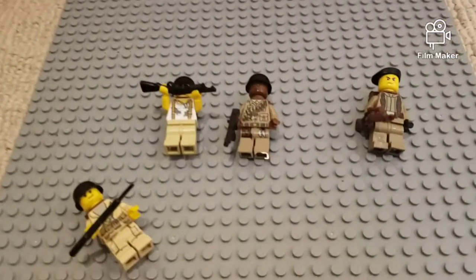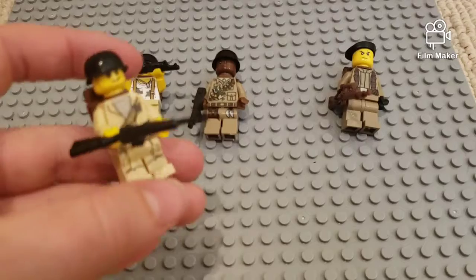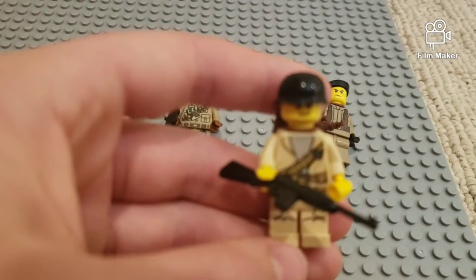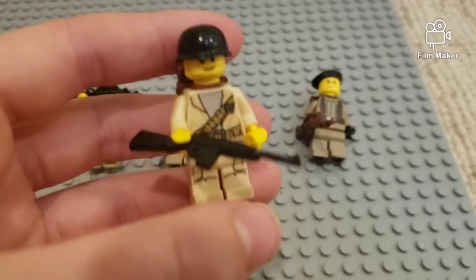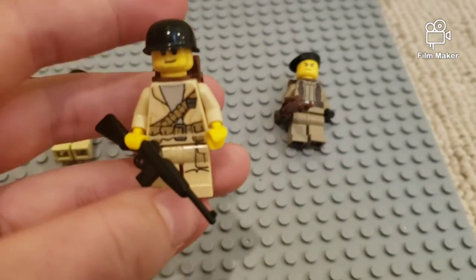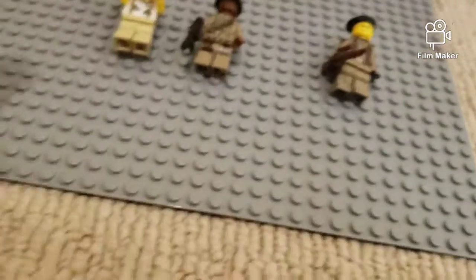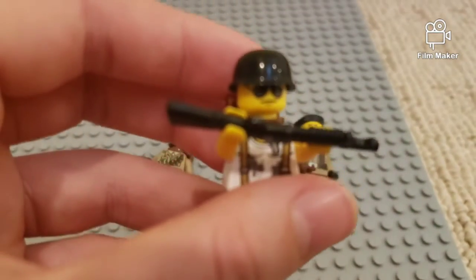I'm going to probably release the movie on the anniversary of D-Day — okay, maybe not this year. I'm already a year into making this film and it's just a pain. This guy here, his body's off a Star Wars figure. He got his helmet from Brick Arms, same with his gun, and he's got a backpack — pretty cool minifigure. This next guy, same deal. I got a shotgun off a Brick Arms piece, helmet too.